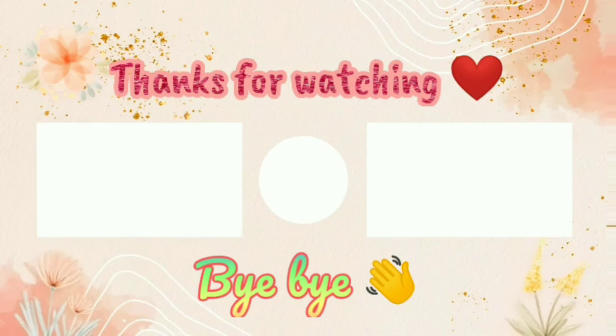That's all for today's video. We'll meet in my next video. Till then, take care. Bye-bye.